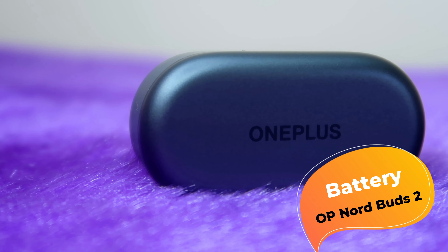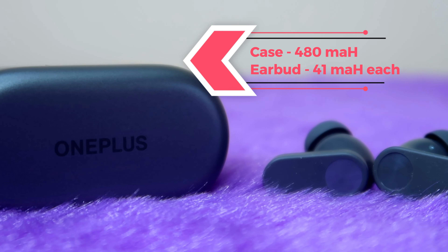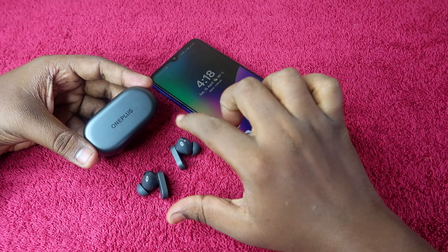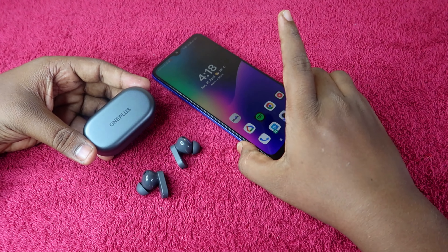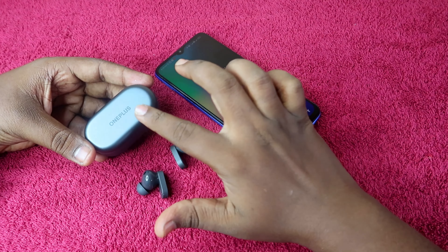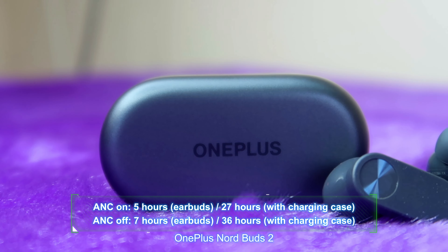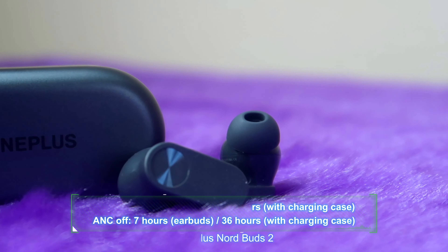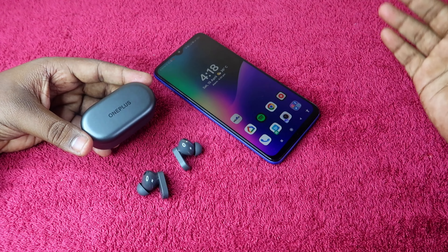For battery, the charging case has a 480mAh battery and each earbud has a 41mAh battery. Without ANC, playback time is around 7 hours per earbud, while with ANC it is around 5 hours. With the charging case, total playback time is 36 hours without ANC and 27 hours with ANC.